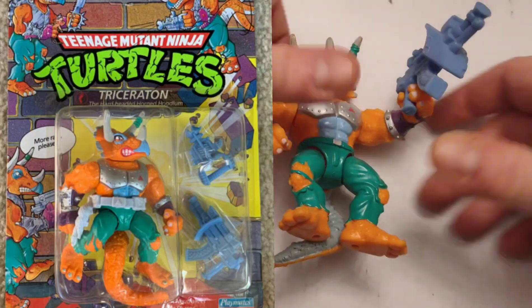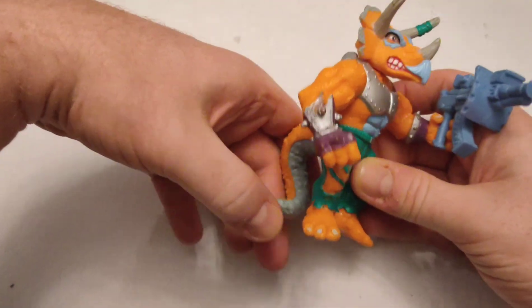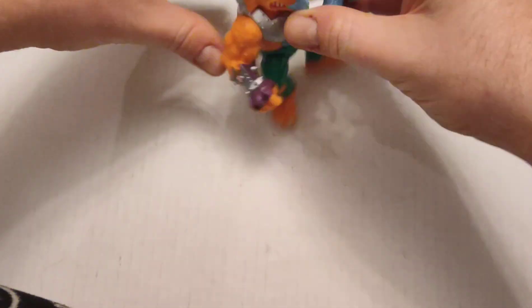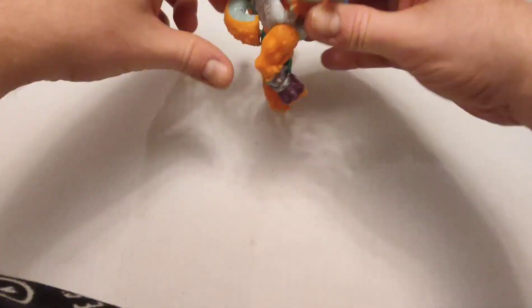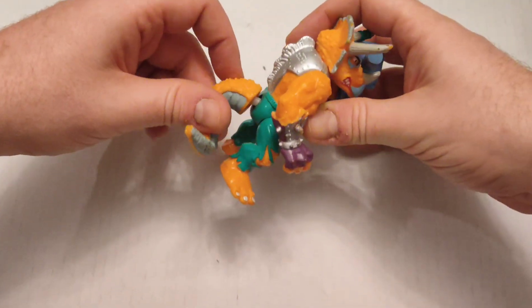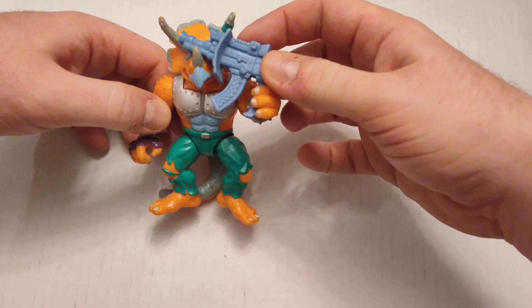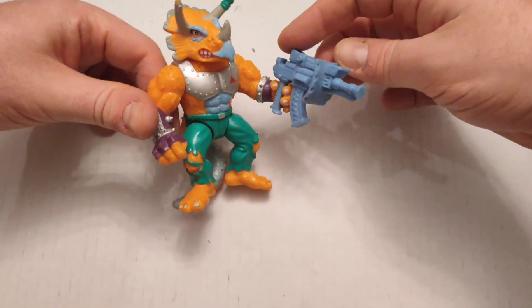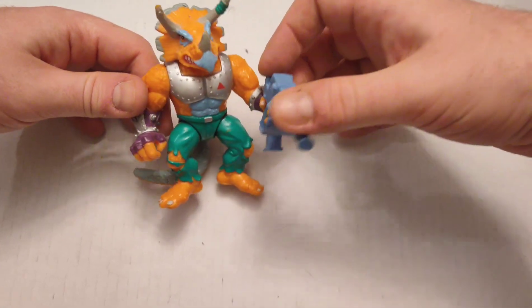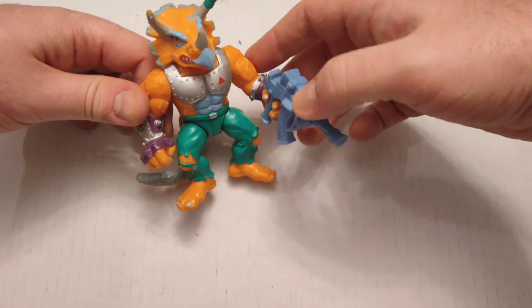This is Triceraton — he's one of the villains, also from Dimension X. I've still got one of his weapons, this big-ass gun. I just love that he's like a dinosaur. If you took ninja turtles and dinosaurs, that was probably two of my favorite things.